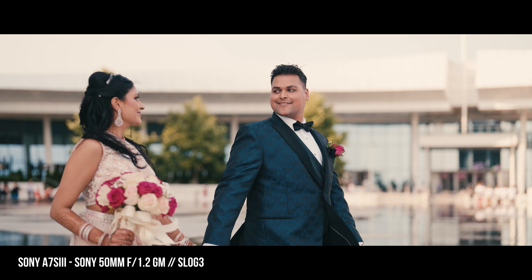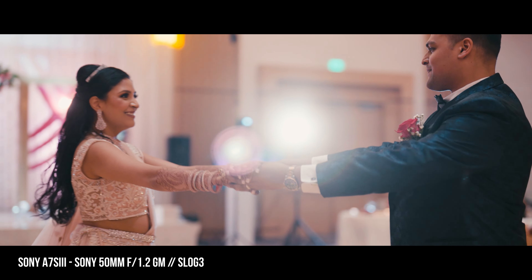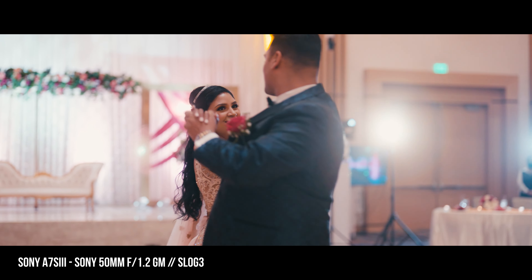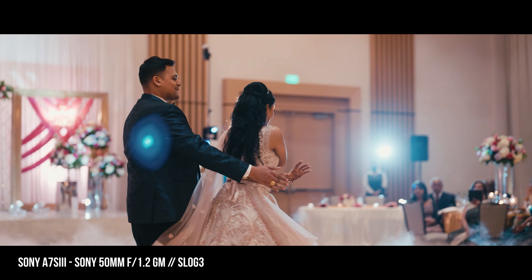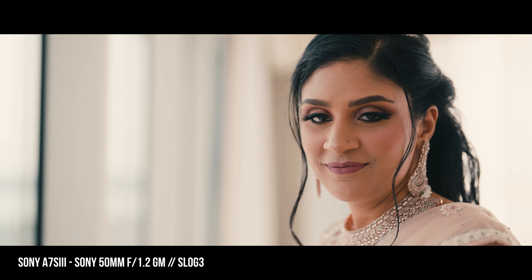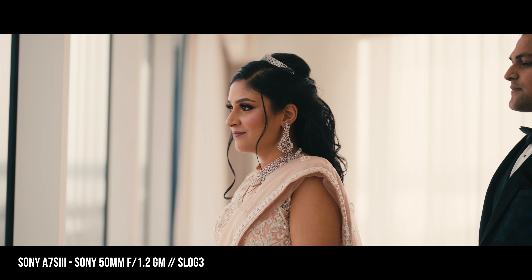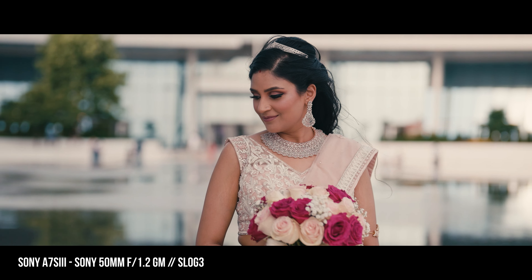I've pretty much just been using this lens for all types of stuff — wide, tight, tripod, gimbal. Any modern day gimbal you can buy over $250 bucks could balance this lens on the Sony A7S III or any other Sony E-mount camera. 100% no complaints.